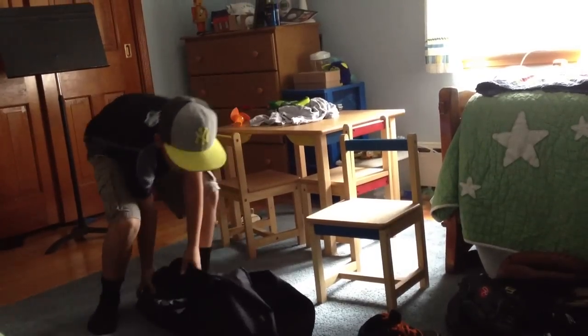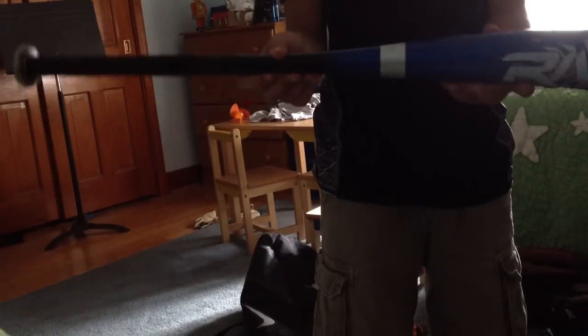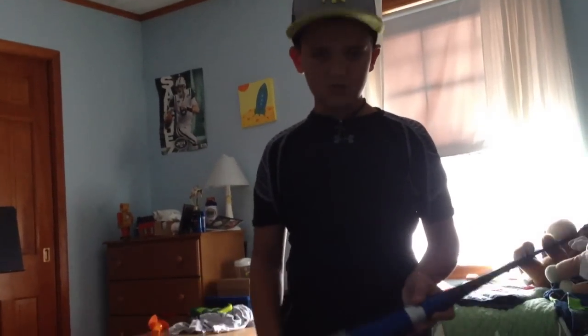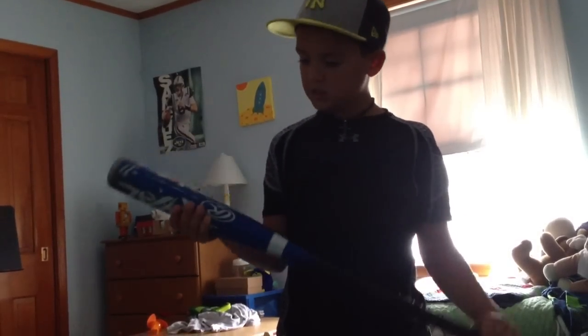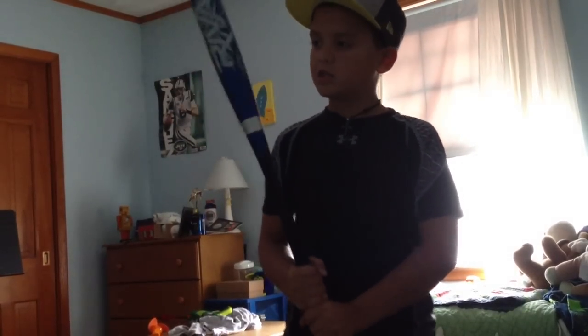Then onto the bat — I have the Rawlings Rival. I like this bat a lot. I didn't use it for the whole season because there were other bats available, but I did use it for my summer ball league and I really like this bat.